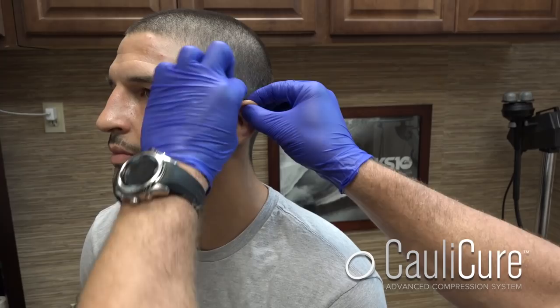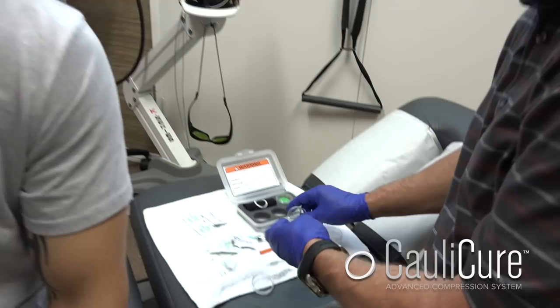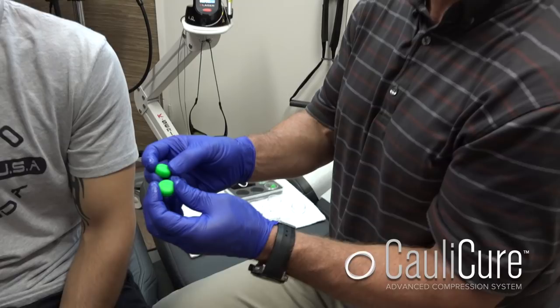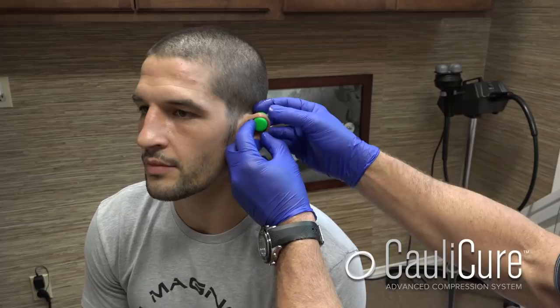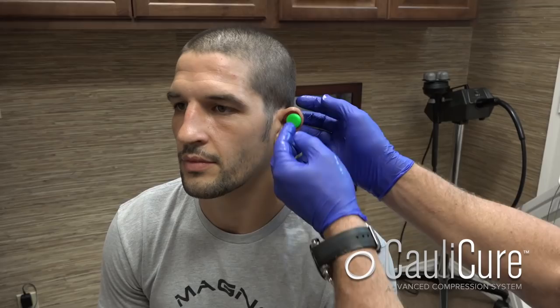We're going to take two of the medium discs — these guys are cleaned — and we're going to throw one on the front, one on the back. What happens is every morning these get cleaned, the ear gets cleaned, and then we load these on. What's really important is that when he's using these during the day, about every one to two hours, you want to sort of slide these over, move them down a little bit on the ear, let them rest there. With the hematoma it's a larger area, and you want to take the pressure and distribute it over different areas over a period of time so it doesn't stay stagnant in one spot.